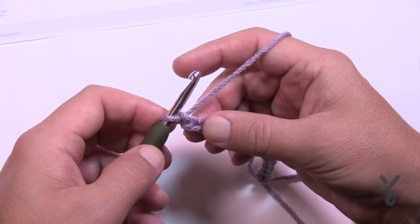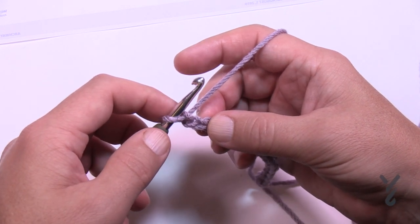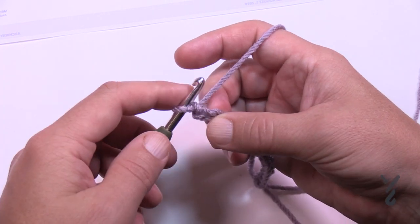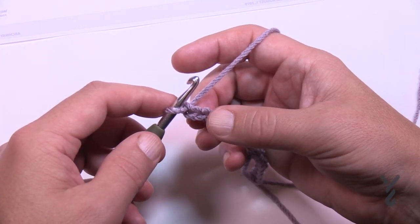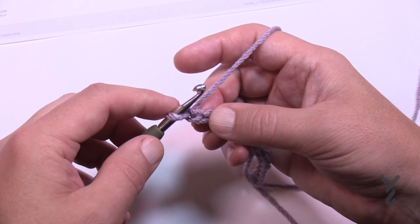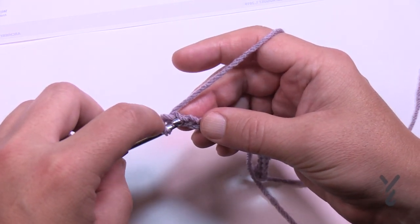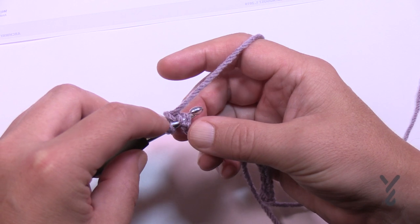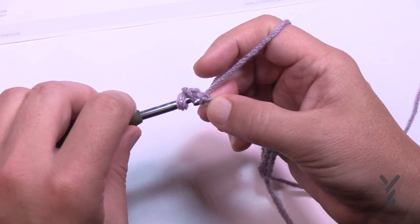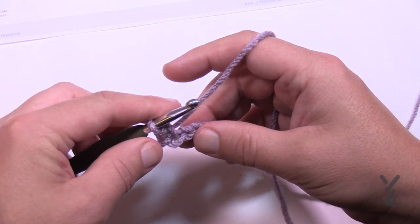Let's begin row number one. You're gonna go second chain from the hook — one and two. I usually recommend turning it over to get the back hump, but in this particular sample that will make it stand off and not be nice and close. So instead just do it regularly, making sure when you stick into the chain work that you have at least two of those lines of the chain on top, then yarn over pulling through.